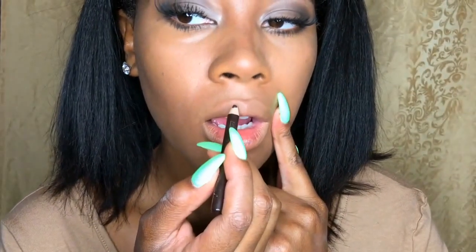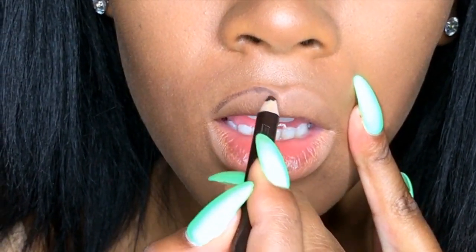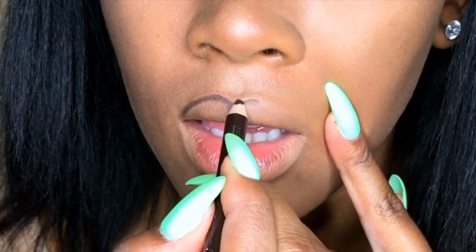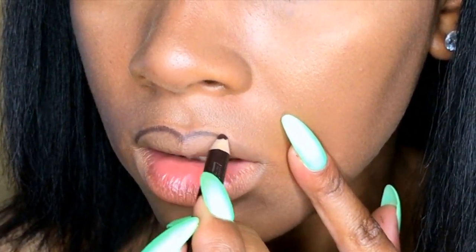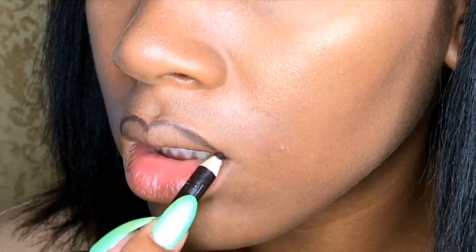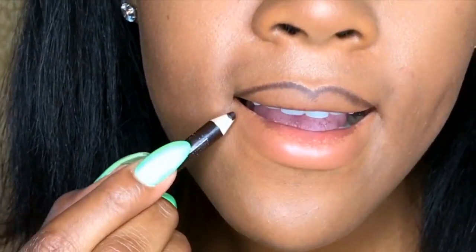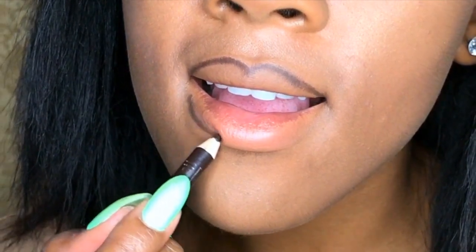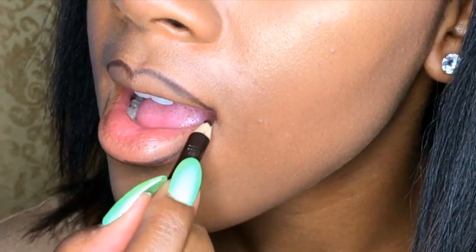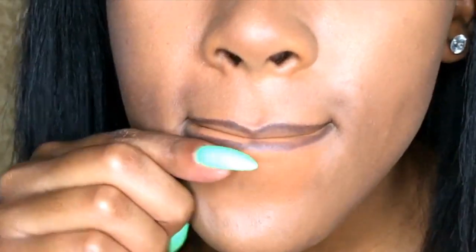Next, using a drugstore lip pencil — this may even be an eyebrow pencil, you can use an eyebrow pencil — I'm just going to go in and outline my lips for this 90s-inspired lip look. It's just a dark brown color. This is my go-to lip look if I'm doing something simple but I want my lips to be the main attraction — I'll use a dark lip liner. Then I'm going to blend that in a little.